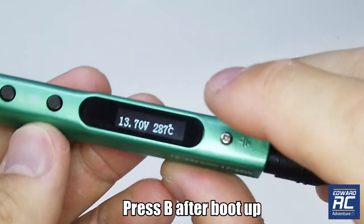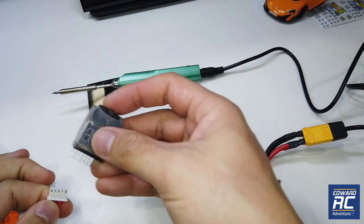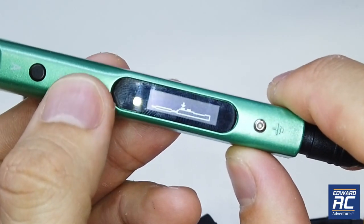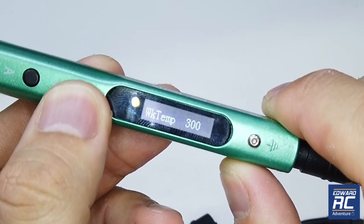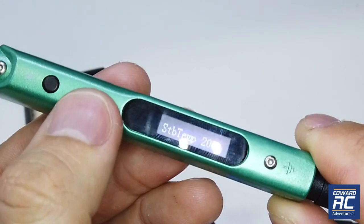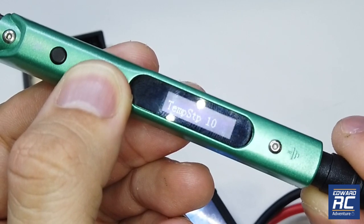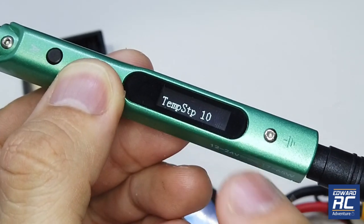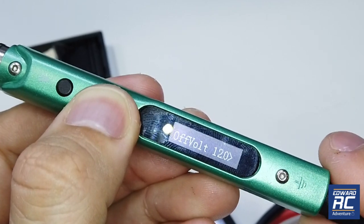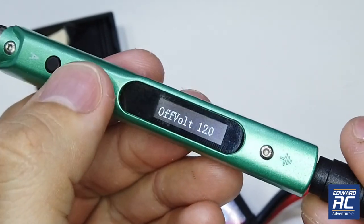Instead of pressing A to start, press B to access other data — such as the input voltage, which is showing 13.7V, a bit low for a 4S battery. I'm going to attach a voltage buzzer to my battery to avoid over-draining it. The temperature is dropping since it's not heating. Press the left button to access factory settings: wake-up temperature is your preset, standby temperature is 200°C, sleep time is 180, idle time is 360, and temperature step is 10°C.